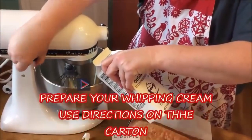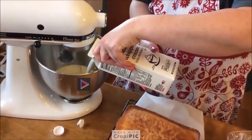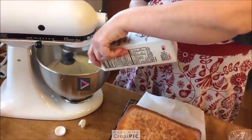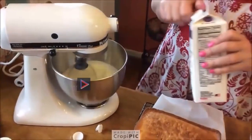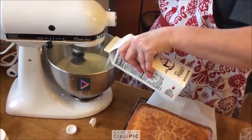Pour it in the mixer. I'm going to go ahead and put the mixer on low to start it. I really think I'm going to need more than one, so I'm going to go ahead and pour this one in as well. It says on the instructions you can't pour it past the top of the whisk.